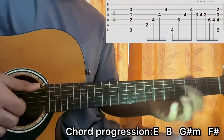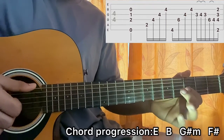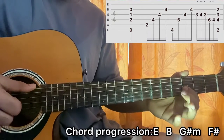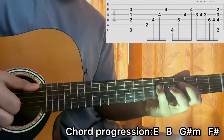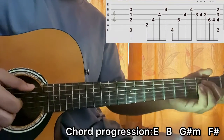Then we do the small riff. I do a hammer-on to a pull-off from 3 to 4, back to 3 on the G string, and then I play the 6th fret and 4th fret on the D string. You can do this as a pull-off or just play it individually.